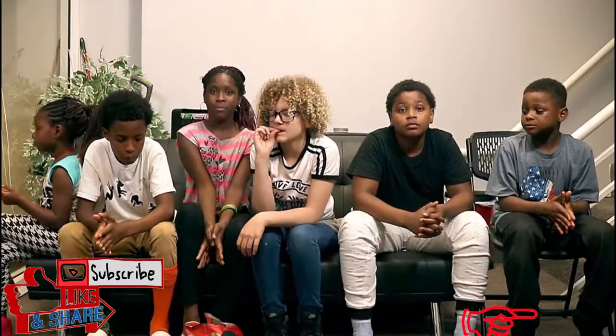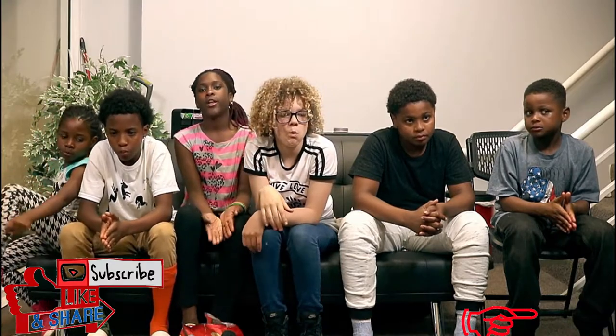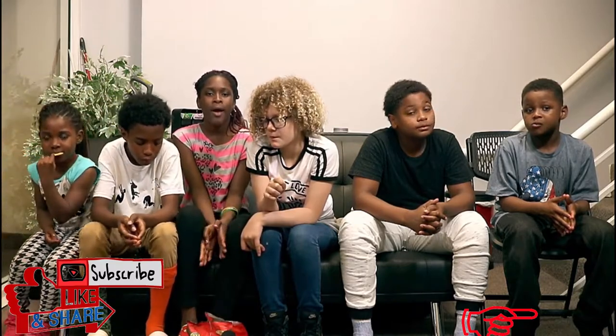That's it for today from Family Fun Channel 9. Hope you liked our video. Be sure to go to our website, robbydental.com. Enjoy, goodbye, bye bye!